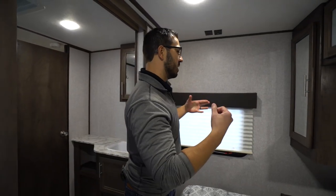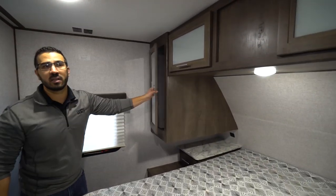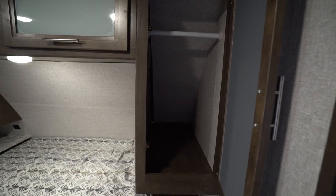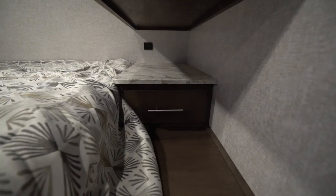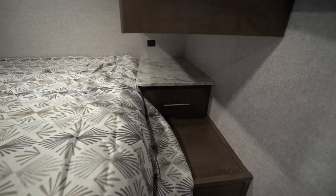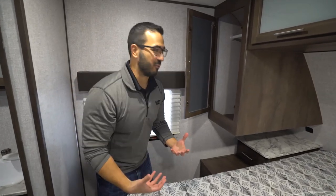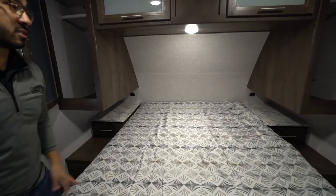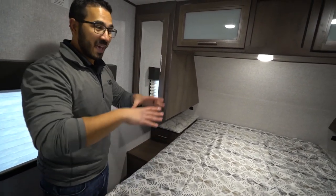Making our way into the master bedroom — the cool thing here is there's plenty of storage on both sides. You'll see hanging rods on both sides, storage across the top, and an LED light underneath. Underneath that, the nightstands are a nice size — they actually put tops on them. A lot of manufacturers just have plain panel wood tops that feel like everything will fall through, but these are nice and sturdy. You'll also notice USB ports for charging a cell phone, and an electrical outlet if you have a CPAP machine.